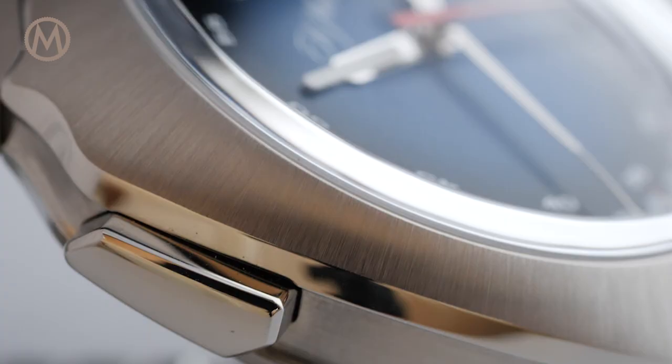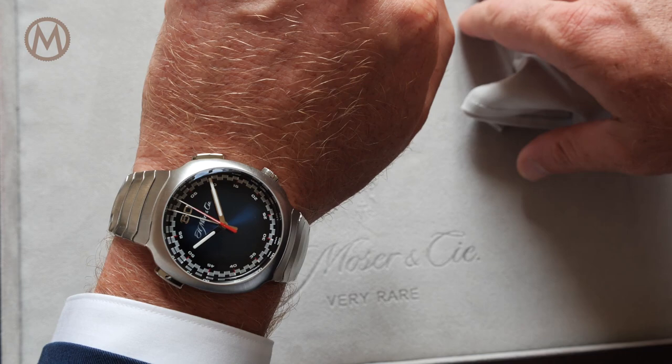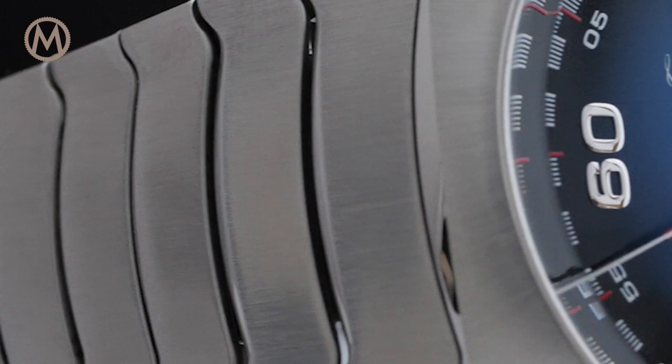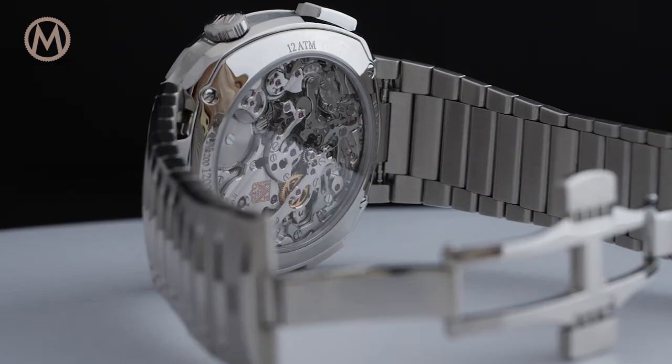As with most Moser watches, the case bands are recessed and offer a distinctive design. The Streamliner chronograph wears much smaller than its 42.3mm would suggest, with the absence of lugs and the integrated bracelet ensuring a snug fit. Water resistance is rated up to 120m — dynamic water resistance — meaning the chronograph can be used underwater.